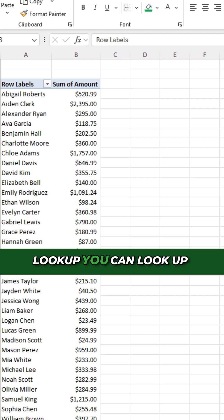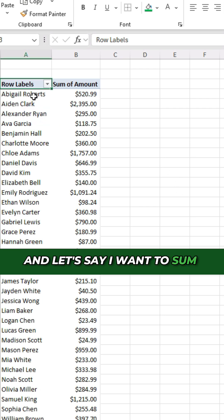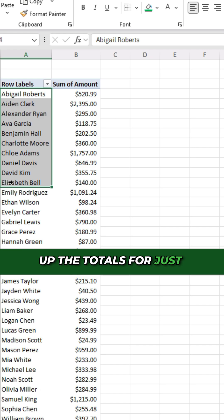Did you know that with XLOOKUP, you can look up multiple values, not just one? For example, here I've got names and amounts, and let's say I want to sum up the totals for just these amounts.